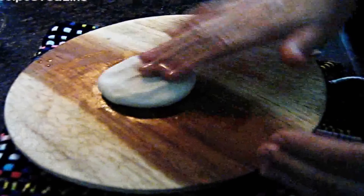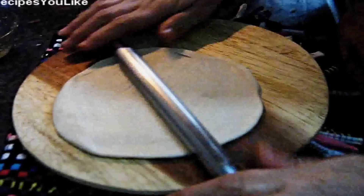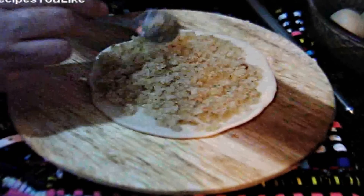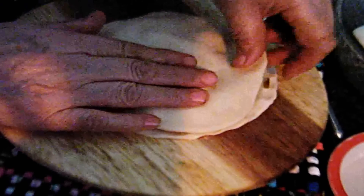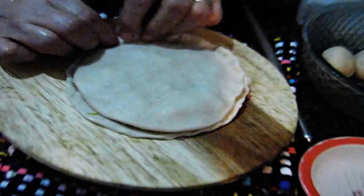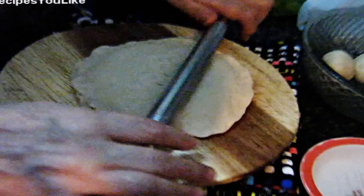Take a portion of the dough the size of a tennis ball and roll it out into a roti. Spread the coconut filling all over the roti. Spread some pieces of tutti frutti all over it. Apply water over the edges of the roti so that the second roti, which we had already rolled out and kept aside, can stick over this one. Seal it all around and let the filling spread evenly throughout the roti.